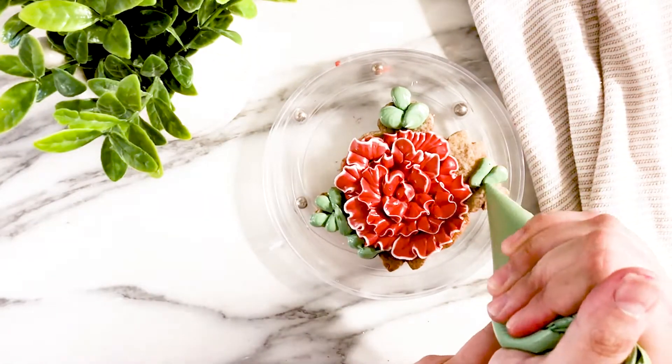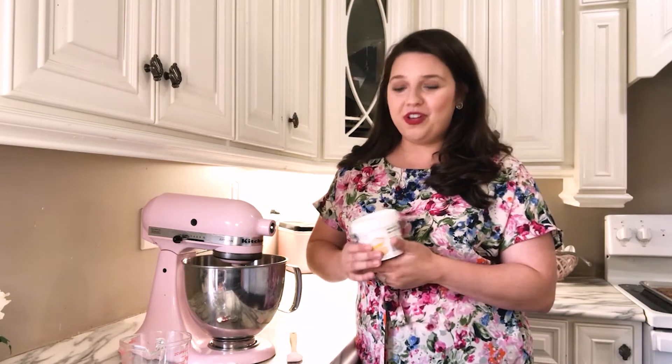It's made with either meringue powder or pasteurized egg whites typically. You can also find recipes with a modified glaze, or some people use aquafaba — the liquid from chickpeas — if you're vegan or if your local cottage food laws prohibit using egg whites or meringue powder. My recipe uses meringue powder. I kind of borrowed and adapted it from Casey's Cakery on Instagram — she's got some beautiful cookies if you want to check her out.